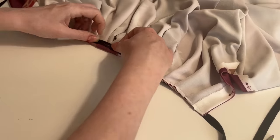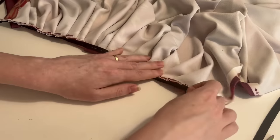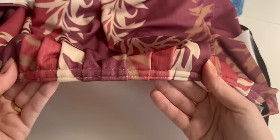Once you have your pleats in place, sew the waist tie down — this bit won't show so I tend to just go straight down the middle. Then once I've taken all the pins out and pressed it, I fold the waist tape to the inside and sew along the top and bottom of the waist tie from side opening to side opening. This makes a neat waistband and that's it — you have a skirt.